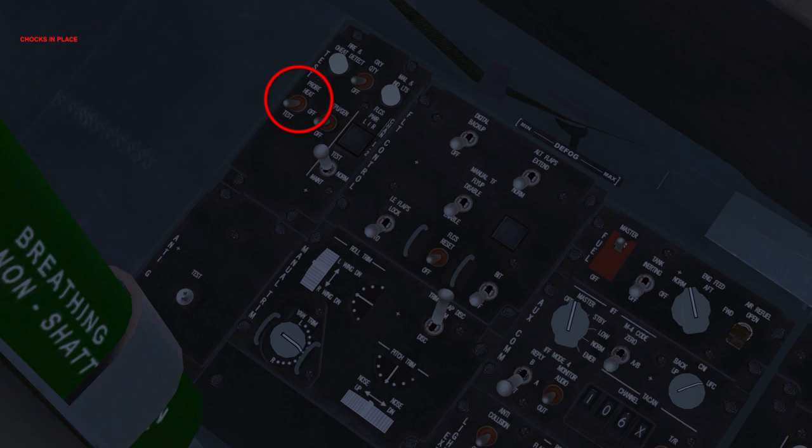Probe heat off. This setting de-energizes pitot, fuselage air data, AOA, and the total temperature probe heaters. Note that while on the ground, regardless of the test panel switch position, these systems are on when the aircraft is airborne. Before proceeding with the FLCS test, cycle the stick and rudder to help warm the hydraulic fluid and remove air from the system.